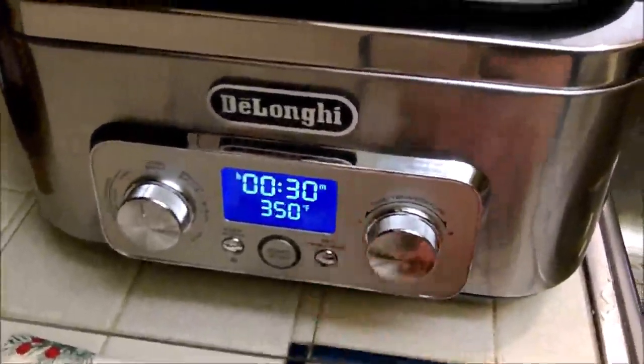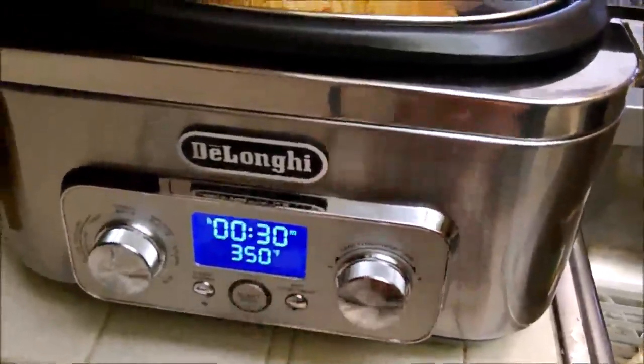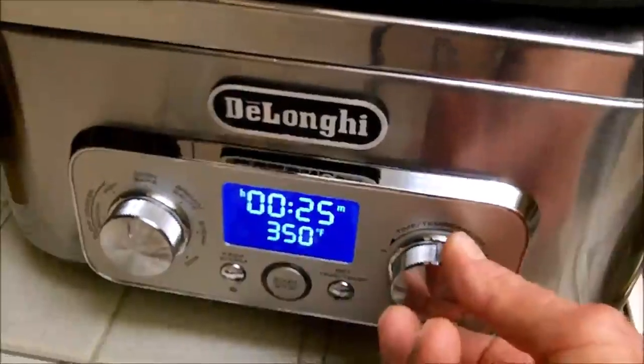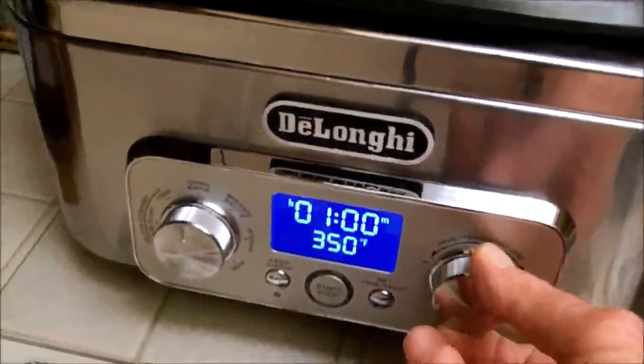All you do is press this button and it comes up to the default of 30 minutes and 350 degrees. So if we want to extend the time more or less, we turn it to the left or to the right.